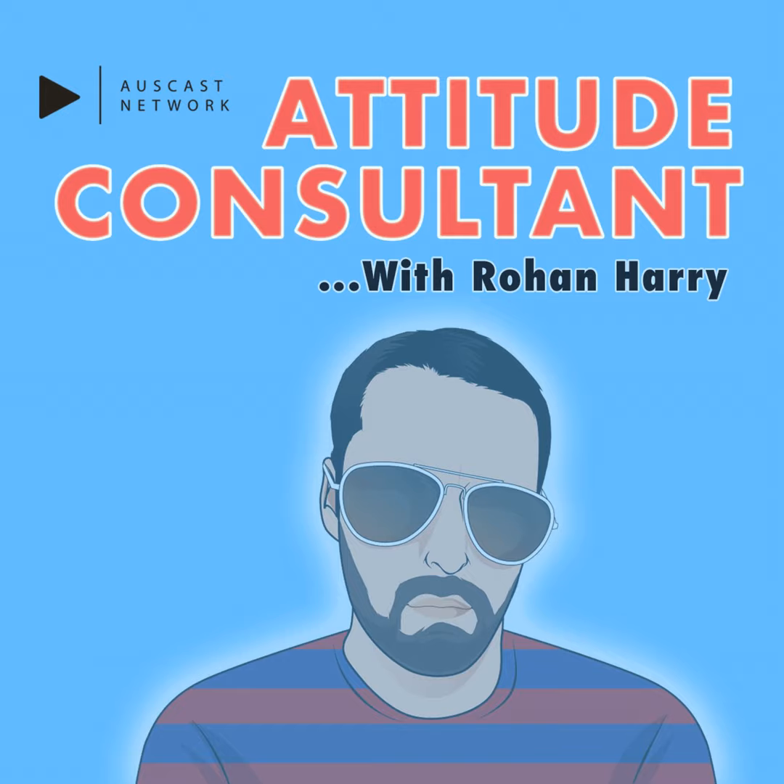This has not been a message on behalf of the Australian Federal Government. Welcome to the Attitude Consultant. My name is Rowan Harry, your Attitude Consultant.